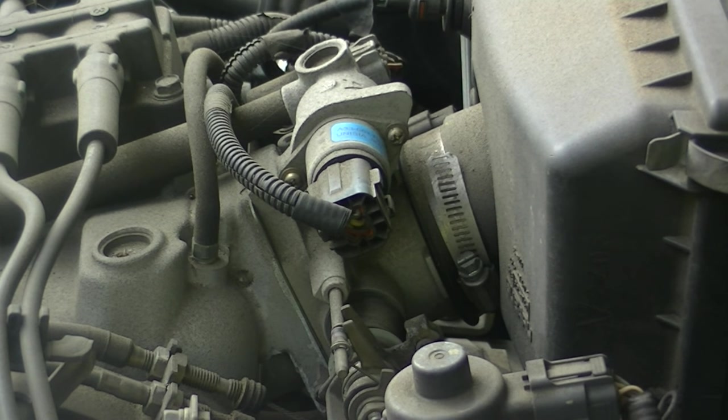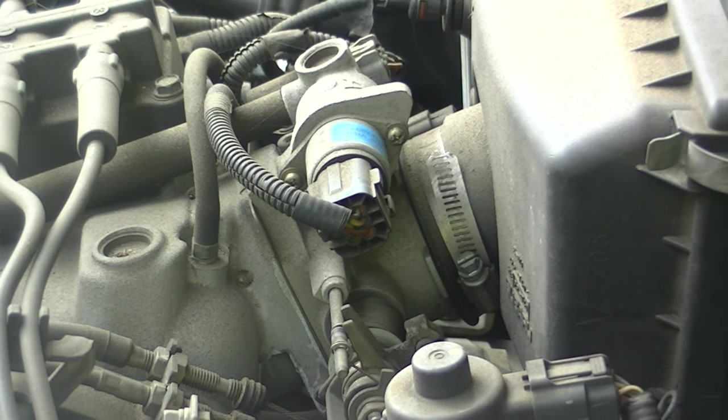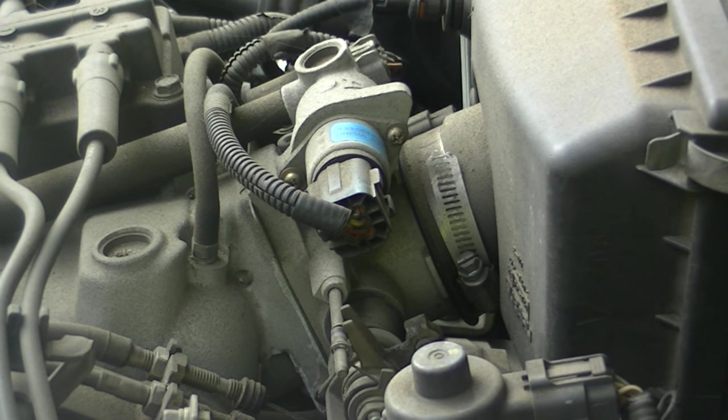If your car is idling kind of rough, or if the idle is set way high — like 2,000 RPM — mine is sitting around 1,800 RPM, constantly changing while idling, with RPMs jumping up and down. This is your inlet air control valve.